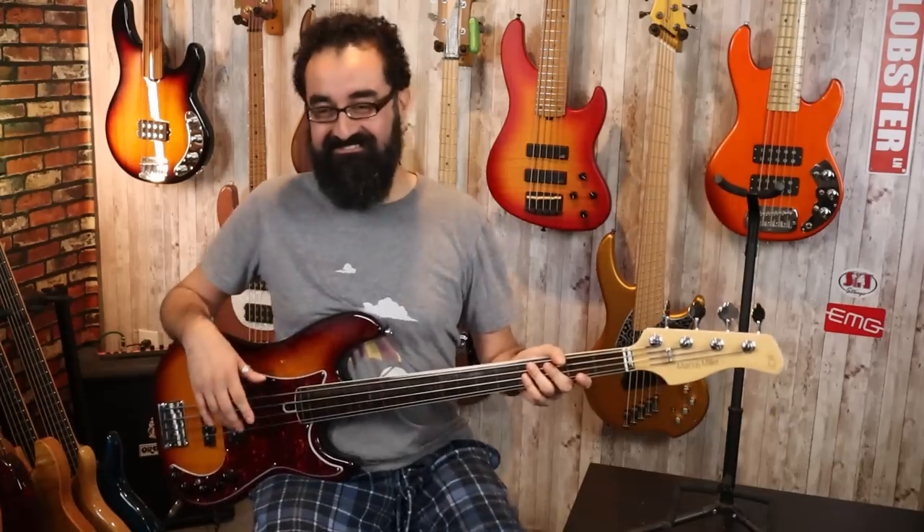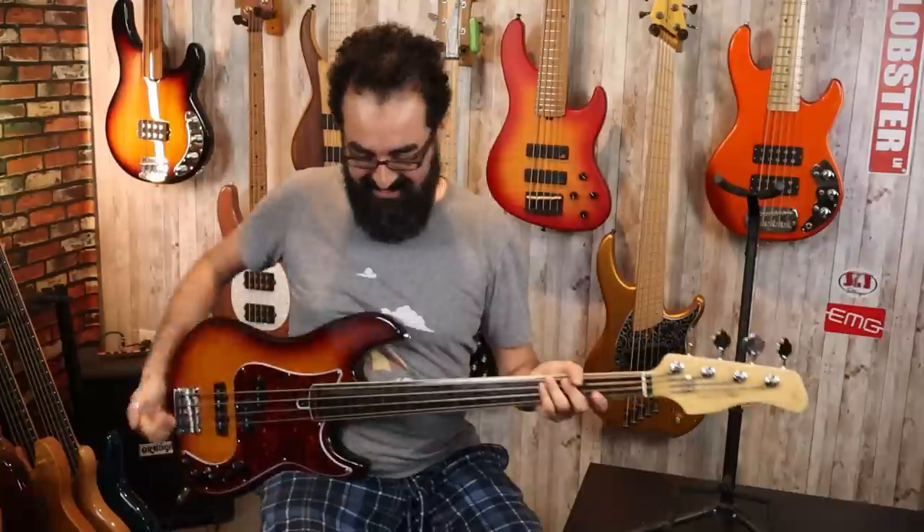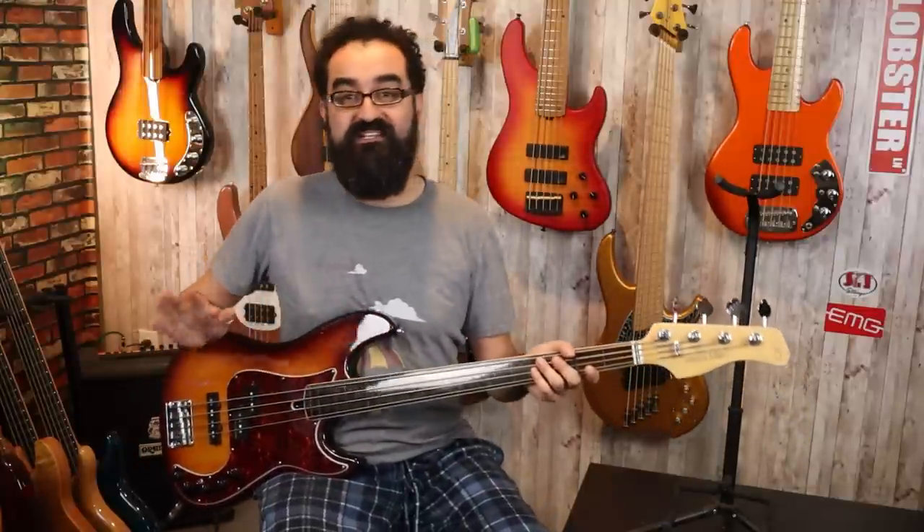Okay, I went off on a little thing there. Anyways, back to the bass we have here — the Sire P7. We've done everything thus far with the preamp bypassed. We have a little switch here to bypass the preamp and bypass the battery circuit, so you can play this thing 100% passive. Let's flick the switch and play with the preamp a little bit.